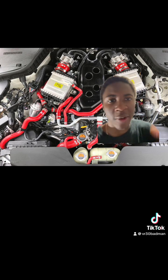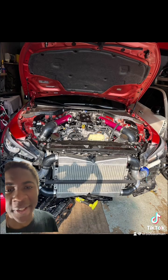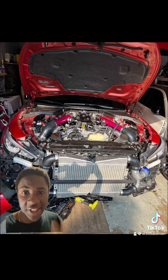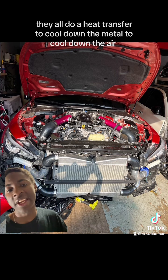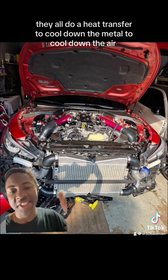On a VR30, the air-to-water intercoolers are the two silver boxes that you see right before the throttle body — that's air-to-water intercooler. You see how there's one big box right here? That's called an intercooler. This design is basically air-to-air; it has fins on it that allow air to hit it to cool down the air before it gets into your engine bay.